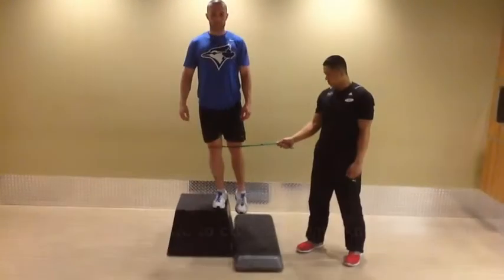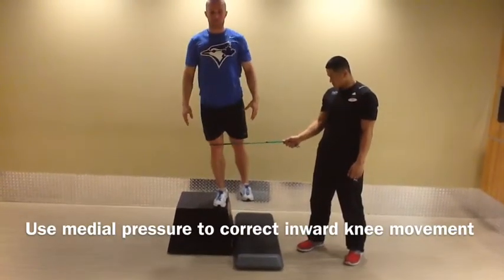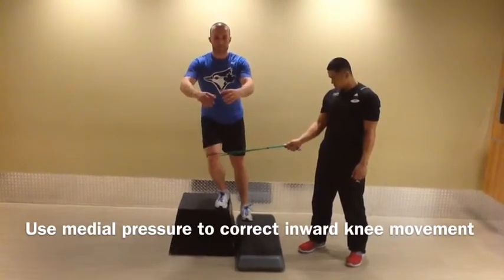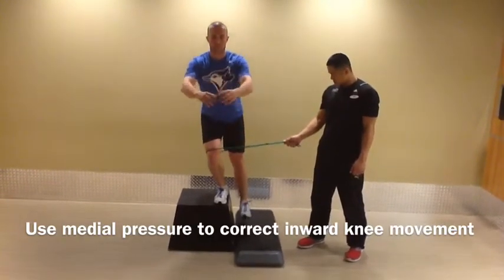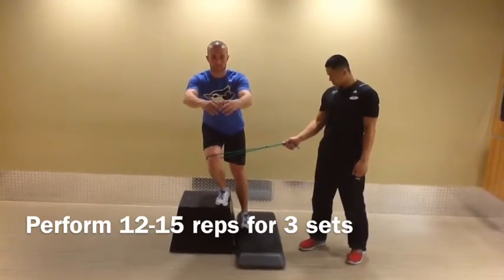If you find that your knee is coming in medially to the inside, have a partner strap a theraband around the outside of your thigh pulling you in lightly medially. This will retrain the brain and give you a cue to push your thigh out laterally to correct that medial translation.